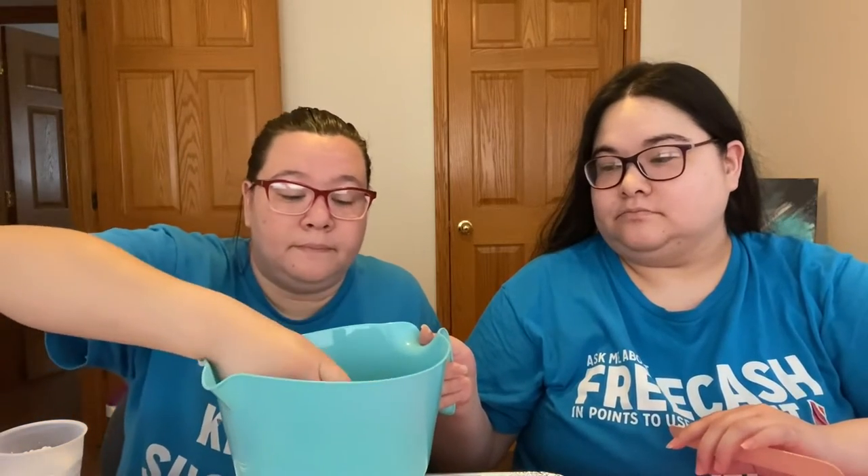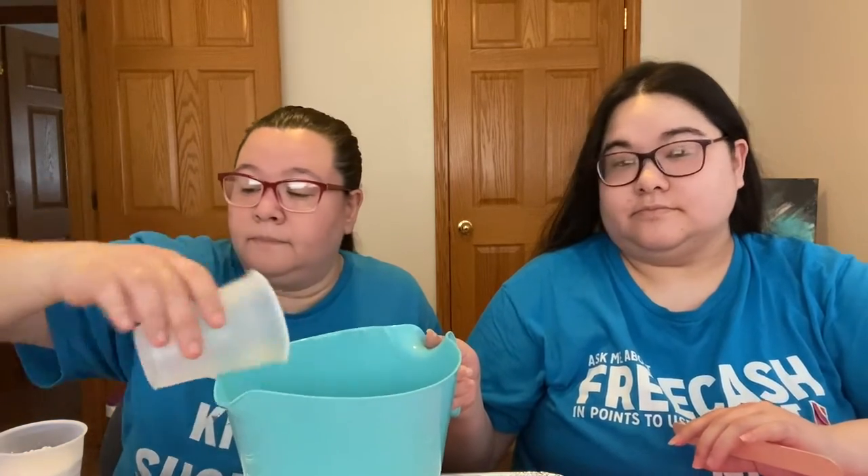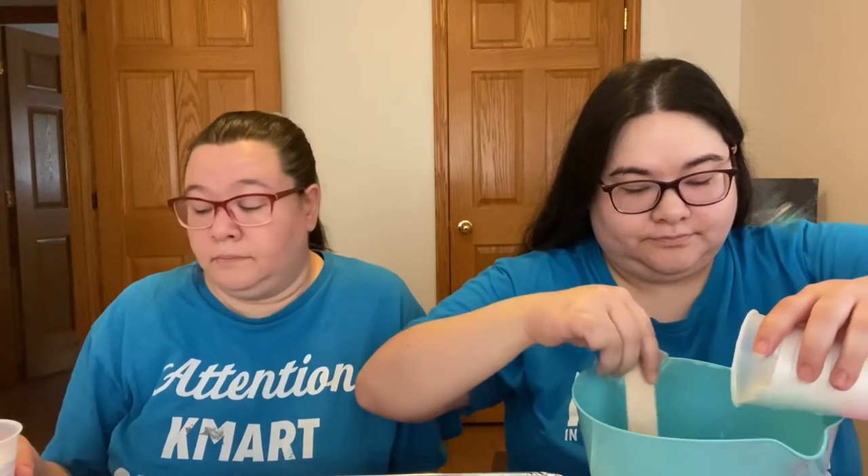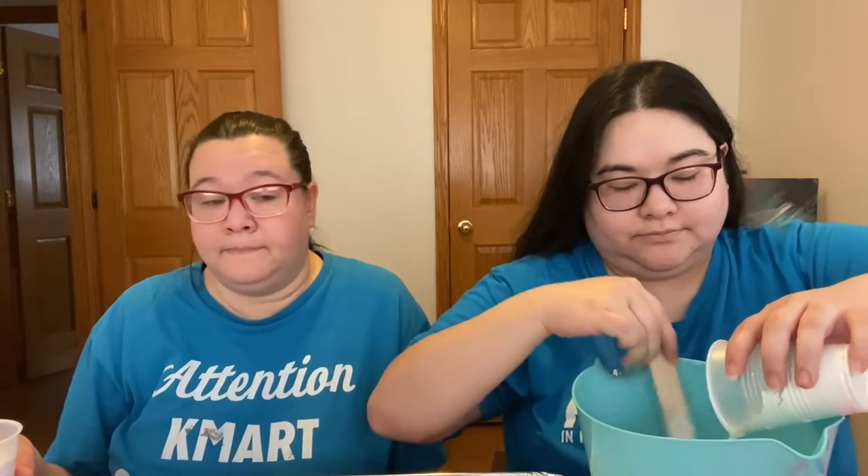It's very expensive, honestly, for the amount we get. The instructions say two parts plaster, one part water. So here is our one part of water going in, and then it says pour the plaster into the water while stirring — kind of like when you add dry ingredients to wet ingredients in baking.